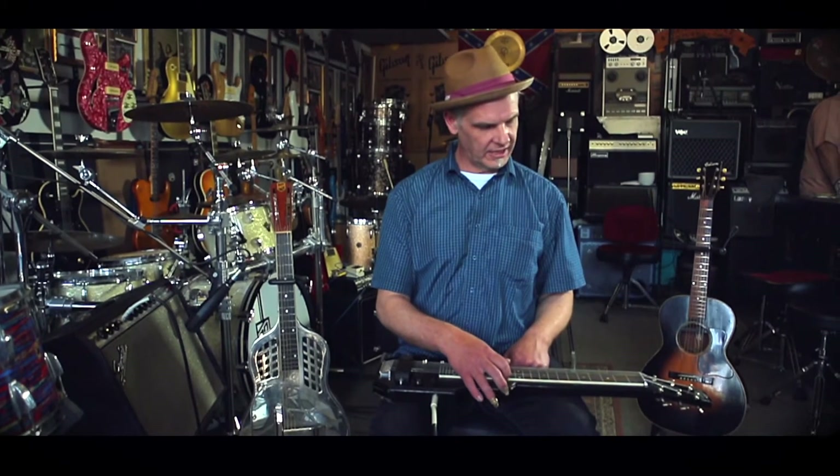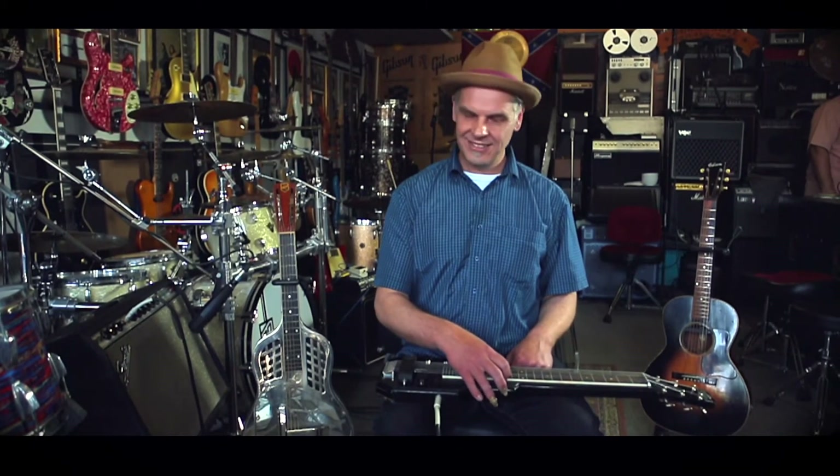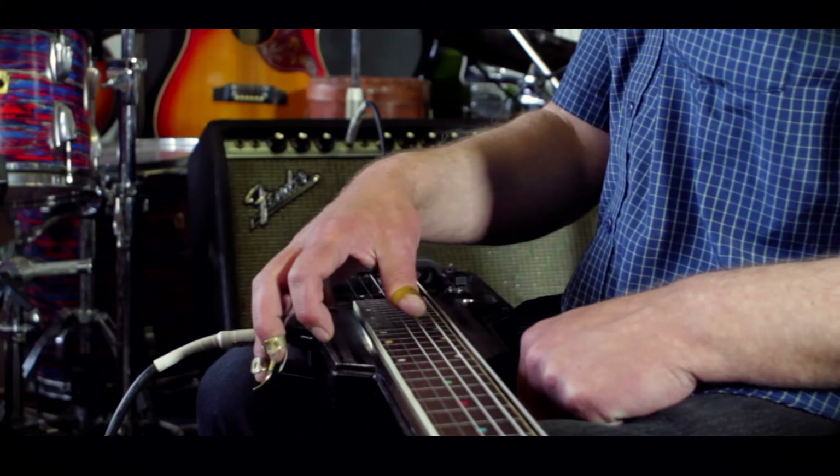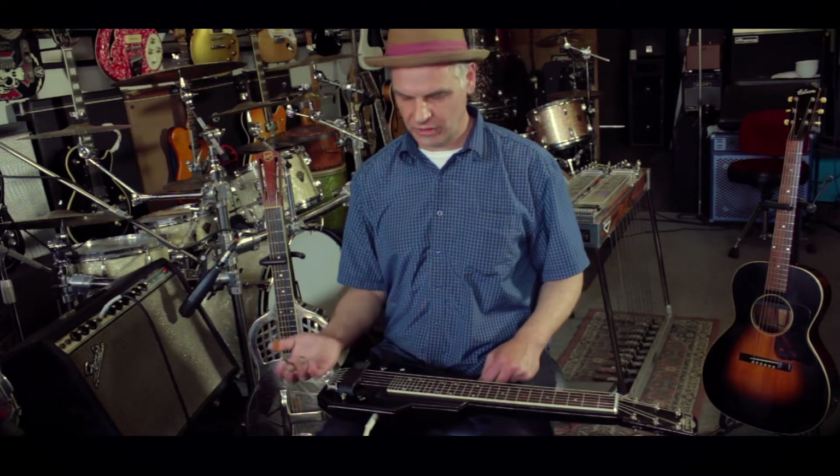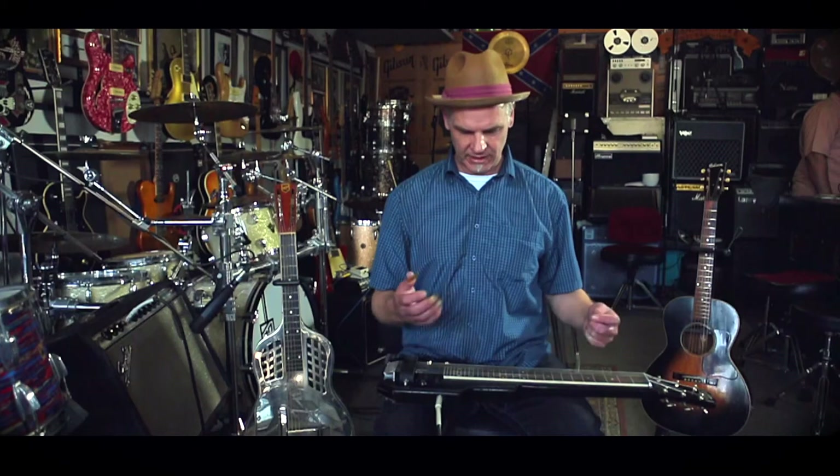I've got a standard open D tuning going here, so it's sort of a combination of 1-5-1 and the third note as well. It makes sort of a chord.